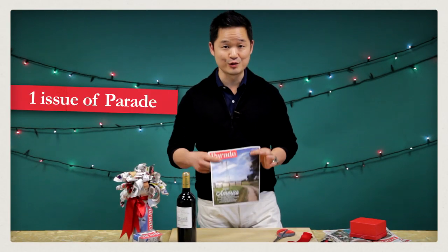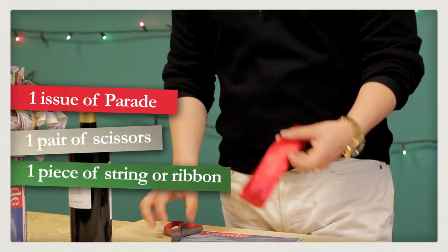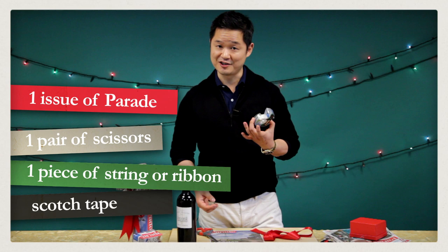All you need is one issue of Parade, a pair of scissors, a piece of string, and scotch tape. That's it.